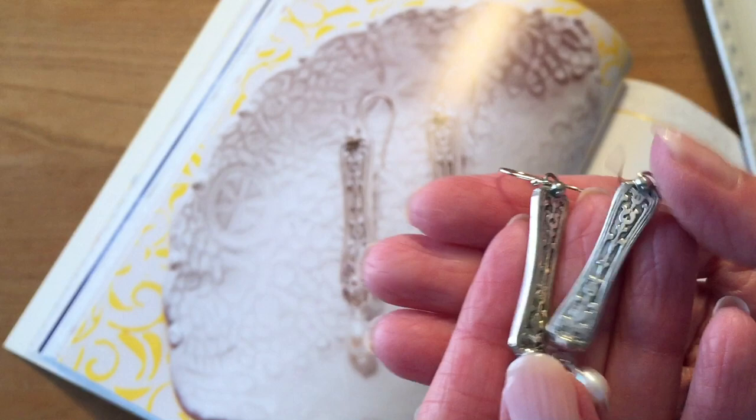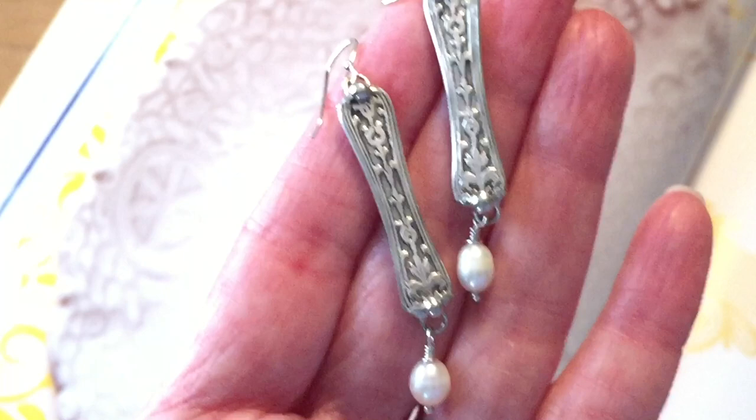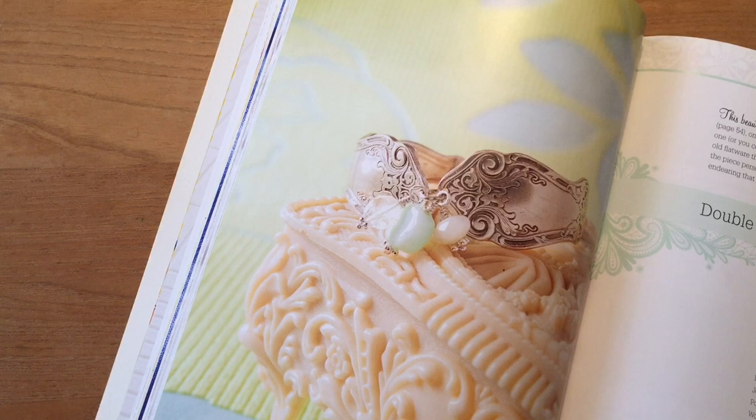The next one is the Silver Spoon Earrings, another project I really love from the book. These earrings are made from the handles of spoons — from the ornate design on the part of the spoon where the handle meets the bowl of the spoon, so it's that little thin area, and that makes these earrings lightweight. For this pair I attached beautiful pearls to them and added some ear wires, which I teach how to make in another one of my YouTube videos, so be sure to check that out as well.